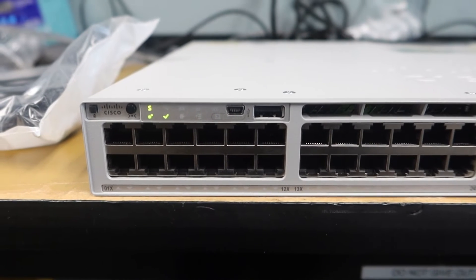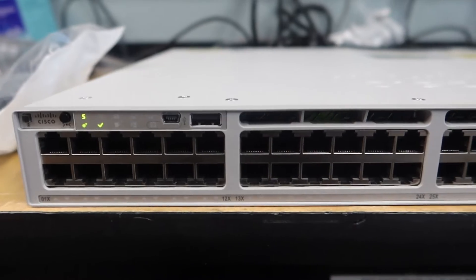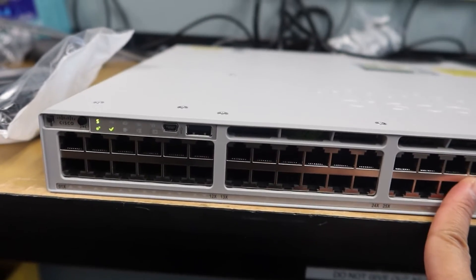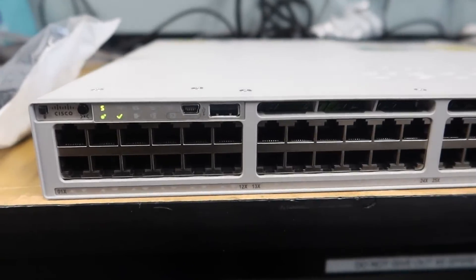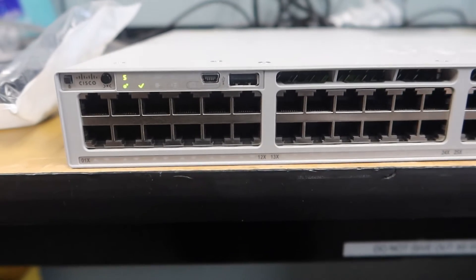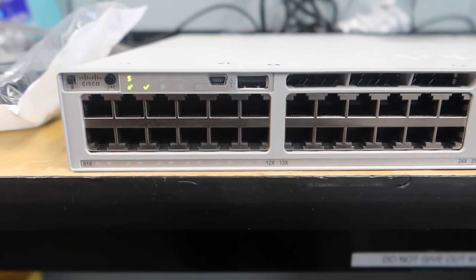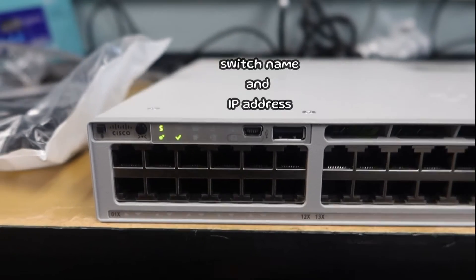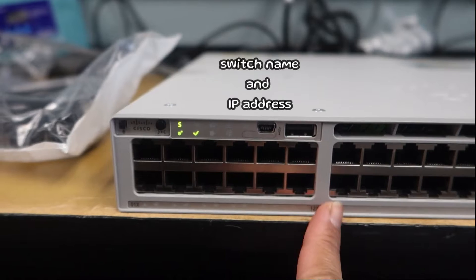Also very important when racking: don't forget to label the switch. Put stickers with the switch name and the IP address. It's really helpful during an emergency in the data center — if a switch isn't working, you don't have to search through spreadsheets or documents. You just look at the switch and you have the name and IP address right there.